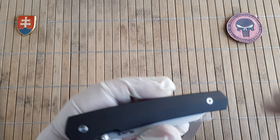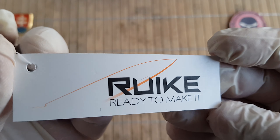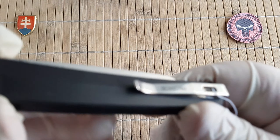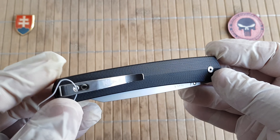Inside the box, this is the knife itself. There is a slogan on the box: 'Rake — Ready to Make It.' Ready to make it... make what? Anyway, it has a really nice, slick, and slim design.